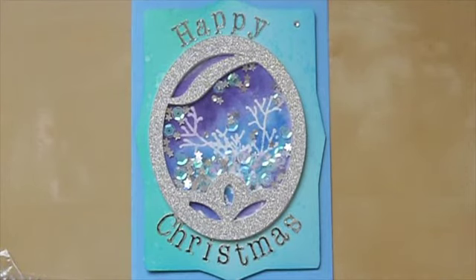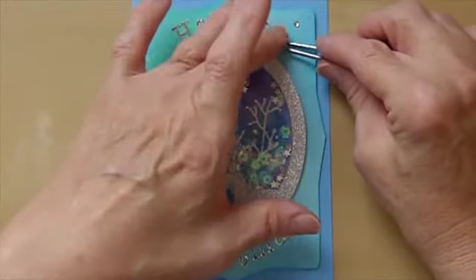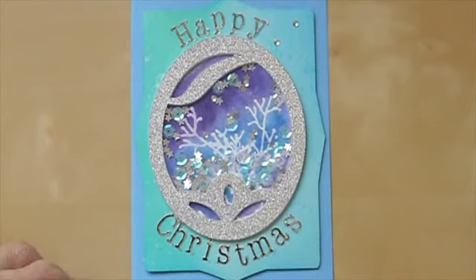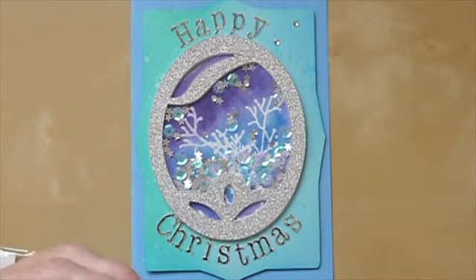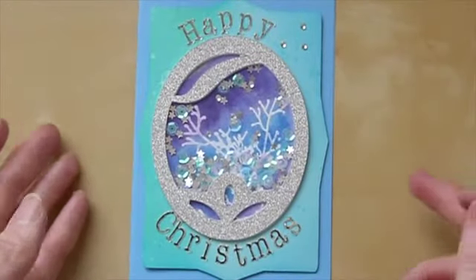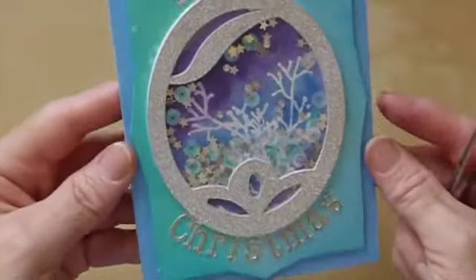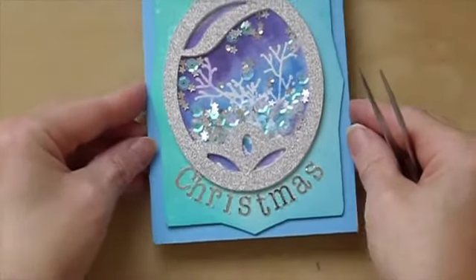I've got some escaping rogue gems here — just making sure the adhesive is underneath. Quite often when you take these off the strip the adhesive has moved from underneath to one side, so you want to make sure it's back under it. Make sure it is well stuck. And that is it — that is the completed card! I hope you like it. I will link the file below. Thanks very much for watching, take care, bye.